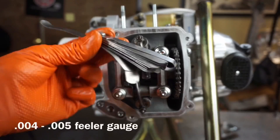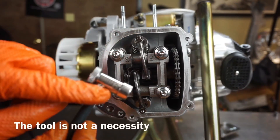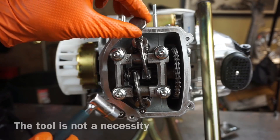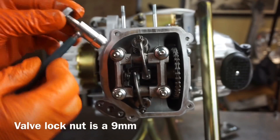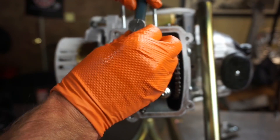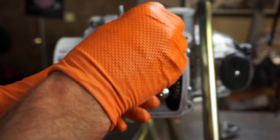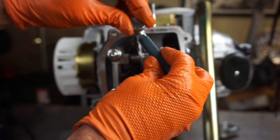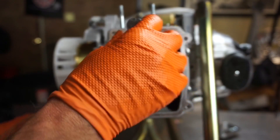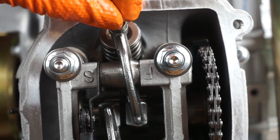You want to get a feeler gauge — looks like this, there are a bunch of different ones. See how loose those valves are? Then you've got a nine millimeter — this is a valve tool. See if you've got this square top. Basically what I'm going to do — this is nice because you can loosen it with this tool. So I'll loosen it down — it's super tight. Give it a little tap. Now that it's loose I can move this valve adjustment all around. I'm just moving this nut here.